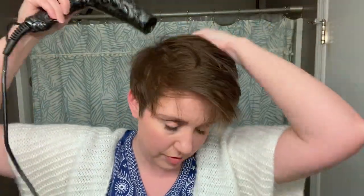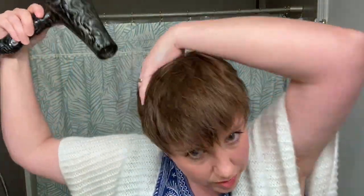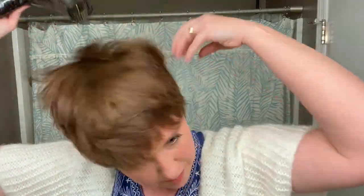Then a little bit towards the way that it lays so that it has a lot of volume but it's not just standing straight up. You will see it standing straight up later in this video, but for now just lots of volume. I like how that's super voluminous right here, and this side is like who knows — but we can work with it.